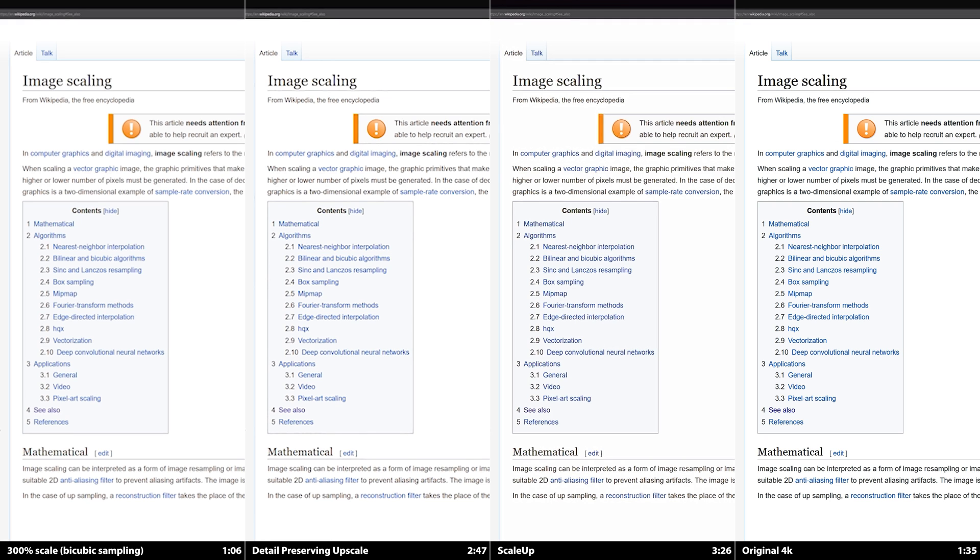For the last comparison, I wanted to show how well ScaleUp handles text. The main reason I purchased this plugin was for upscaling a tutorial I made from 2K to 4K. Scaling up UIs and text is pretty difficult, and as you can see, even the detail-preserving upscale isn't good enough to be able to read the text. But ScaleUp provides clear, albeit slightly wobbly, text. As I said, 720p is really pushing it for upscaling — you'll get much cleaner results from 1080p and up.